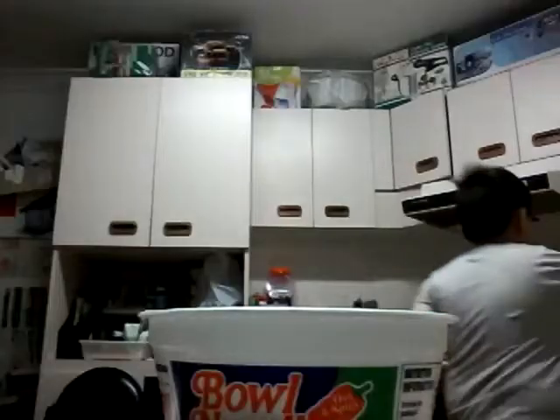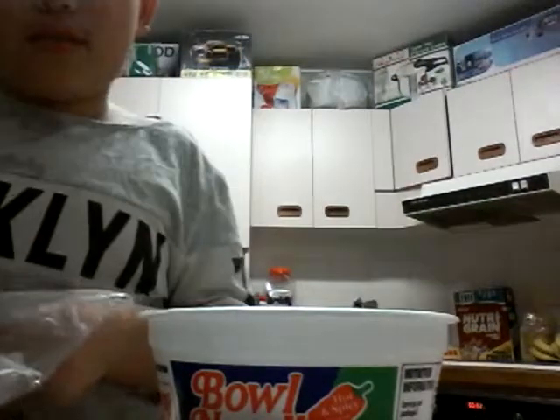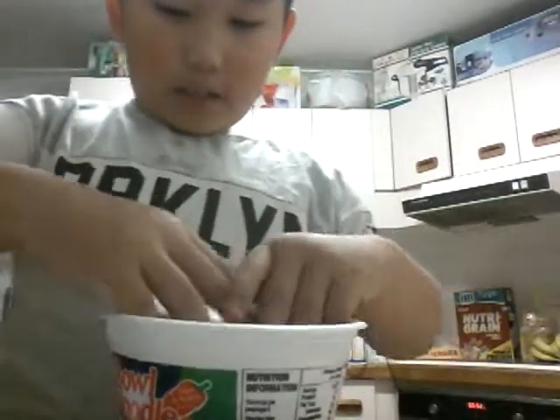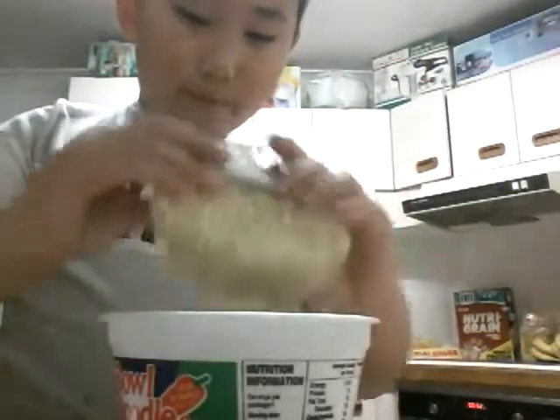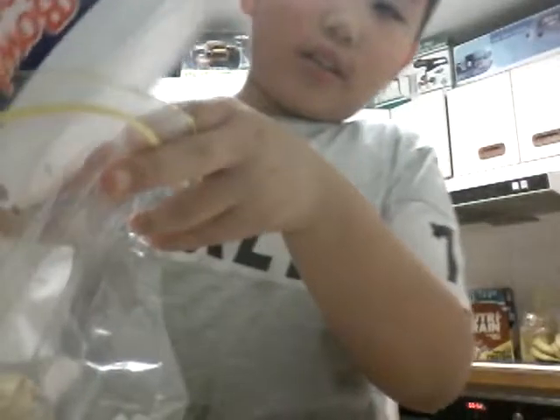So this is the noodles. I grabbed this — I'm not going to put it in because I do not like putting this inside my noodles. So I'm going to put this side, because inside here there's lots of it. So I'm going to pour it inside the bag.